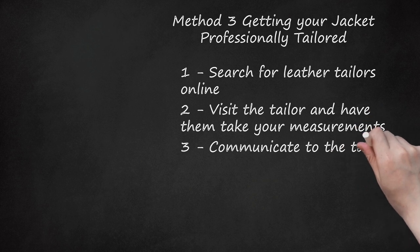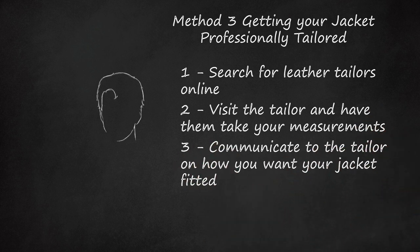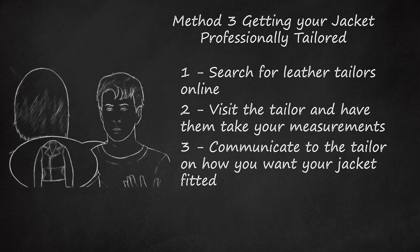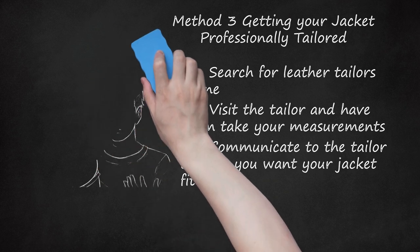Communicate to the tailor how you want your jacket fitted. Think about how you want your jacket altered before traveling to the tailor. For instance, you could get shoulder adjustments, shorten the sleeves, or taper the waist. A leather tailor will try to work within your specifications to change your leather jacket so that you feel comfortable with it. If you're on a budget, ask the tailor for an estimated cost of the alterations. If you're unsure about what kind of adjustments you want, ask the tailor for their advice.